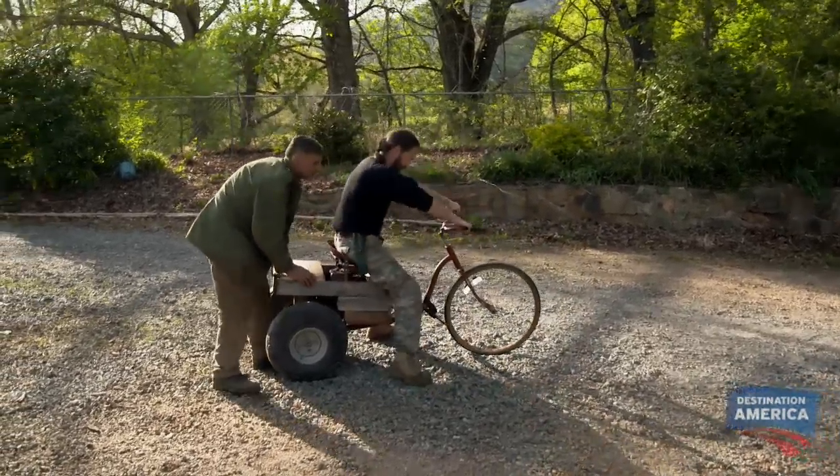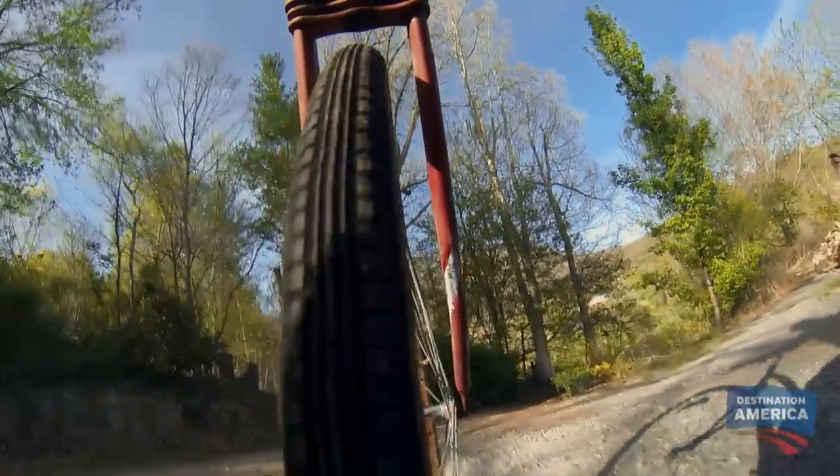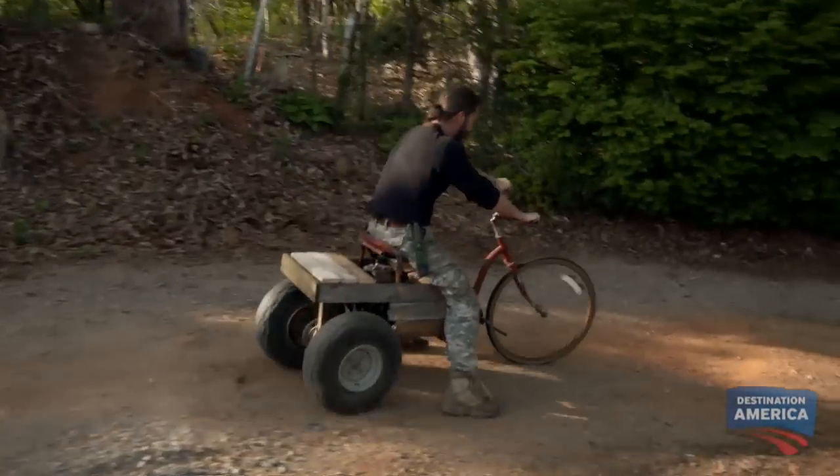All right, yeah! Wait — where are the brakes? It ain't got none. What do you mean it don't got brakes?!